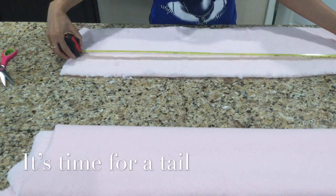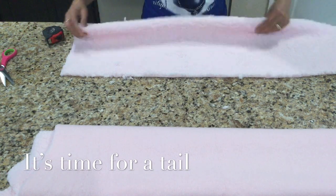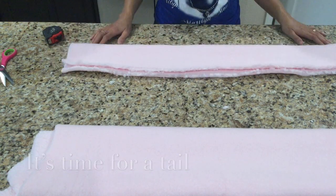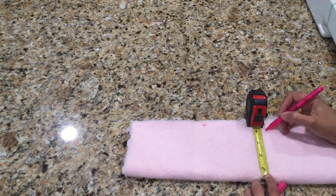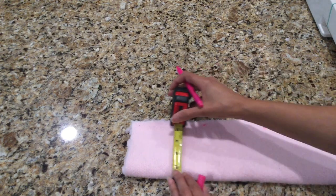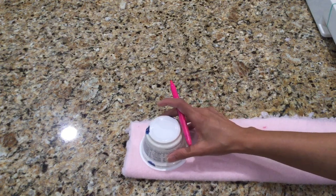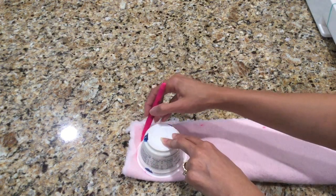Now it's time to work on my tail. For the tail I'm using a piece of fabric that's 36 inches long by 10 inches wide, folding it with the plush on the inside. I use a measuring tape and a Sharpie to measure four inches across and mark dots — that makes it much easier when I sew. At the top I'm going to use an empty container to make a rounded tip and then join all the dots together.